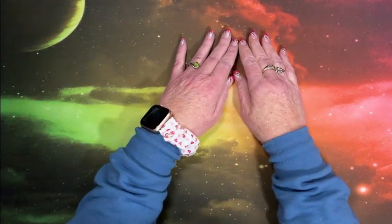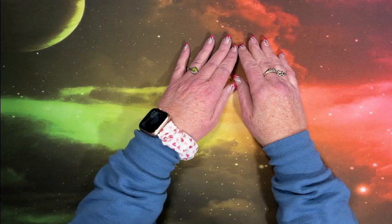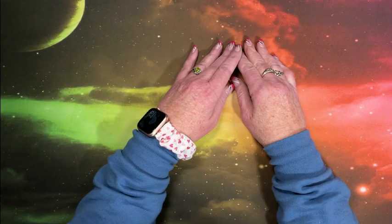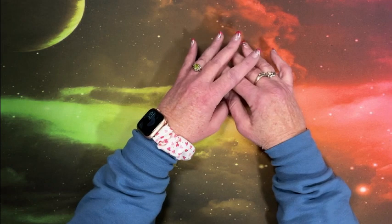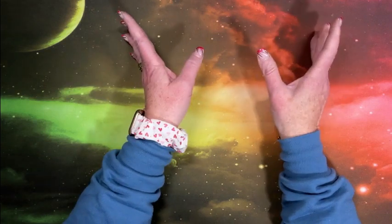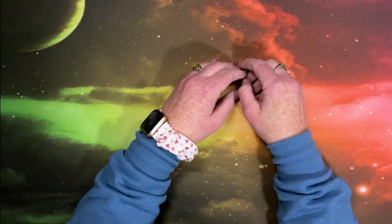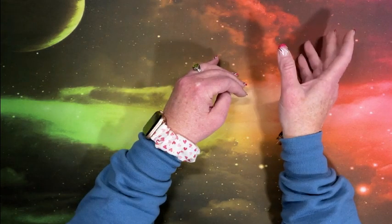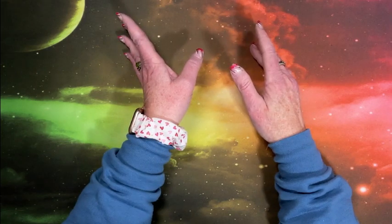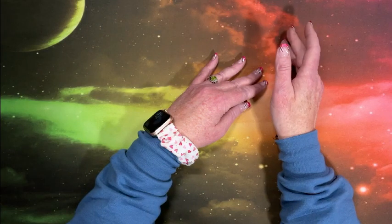Hi everyone, this is Lisa with Lisa's Coloring Corner. If you're new here, hello and welcome to the channel. And if you're back, welcome back. Today we're going to go through all of my coloring supplies and a few diamond painting supplies that I purchased or was sent to me for review from August of 2022 through the end of January 2023.